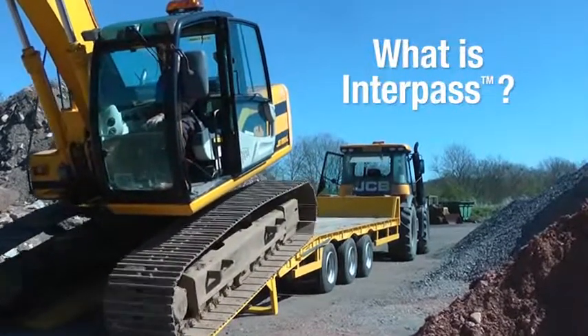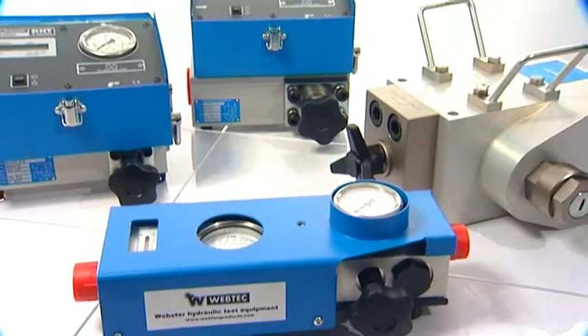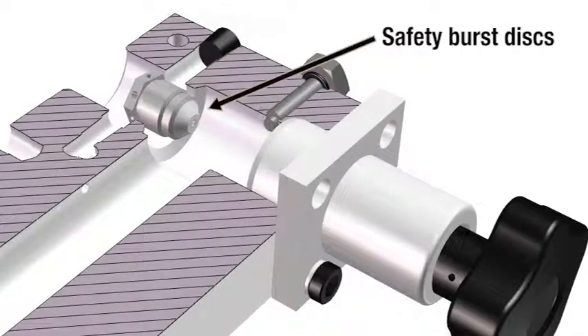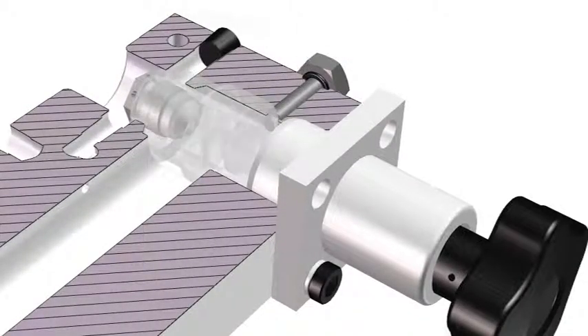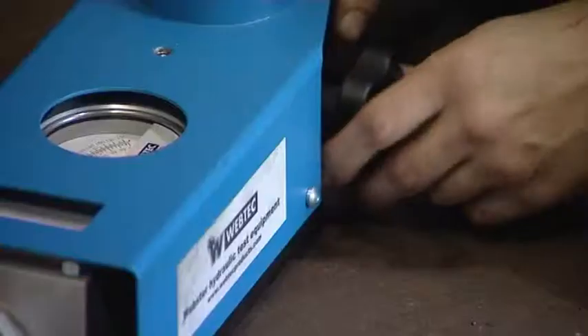Interpass is the name of the Safety Burst Disk System developed by WebTAC to protect the hydraulic load valve or tester from damage. A key advantage of the Interpass Safety System is that the oil always stays inside the circuit. This prevents oil spillages in the work environment and, as a result, helps to keep the operator safe from injury.